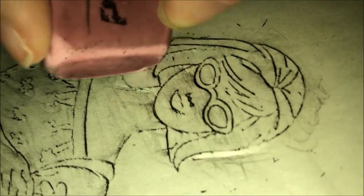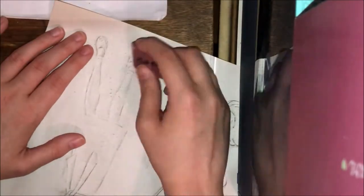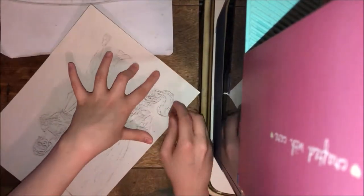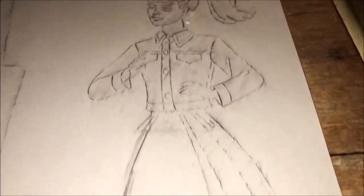Then I went over and decided I was just going to try erasing to see if I could clean it up a bit. It didn't really change much at all. If anything, I feel like I lost a lot of the lines that I was trying to keep. And then once again, really not that different.